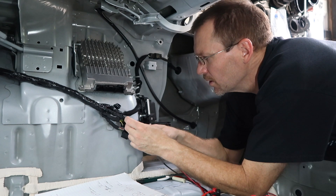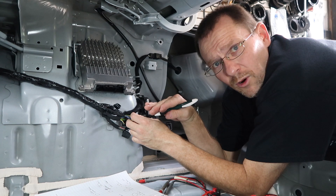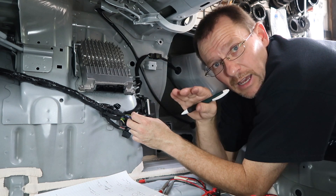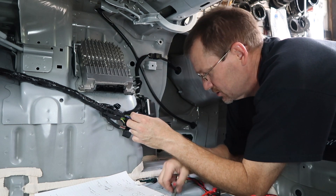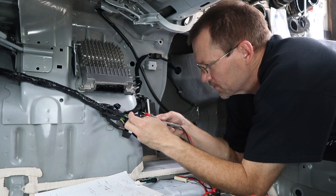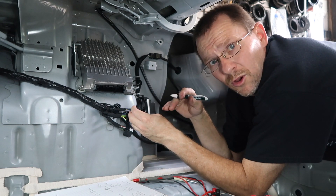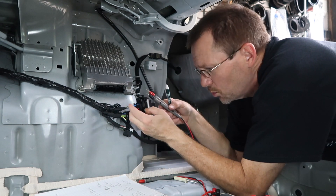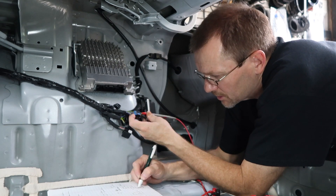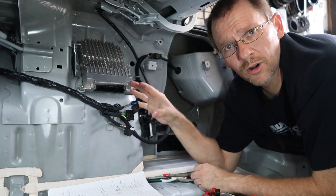We switch the balance and fader to different channels. Number two is the passenger front. Go up one and over — that's number four, the passenger rear. Then we go to number one — driver's front, directly below four. That leaves number three — driver's rear — with colors brown, green, black. So now we've mapped our signal out of this plug — we're golden.